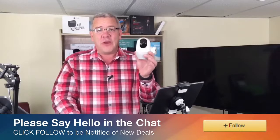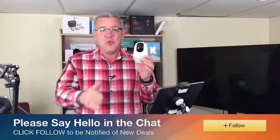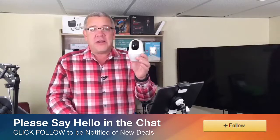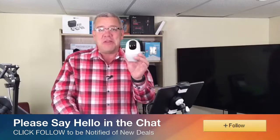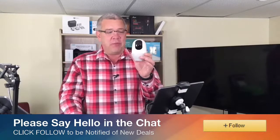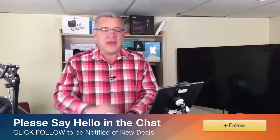It's also got infrared night vision and will send you notifications when it senses movement or sound in the room. It really is a complete home security, baby monitor, pet monitor — whatever you need to monitor — HD 1080p 360-degree camera from Neui. Thanks again for watching everybody and as always, happy shopping.